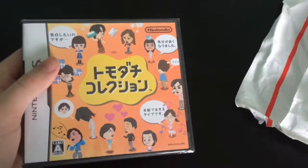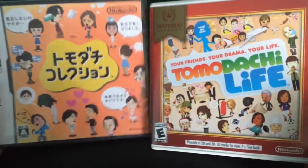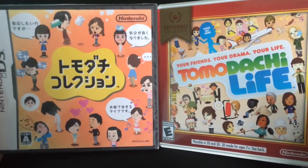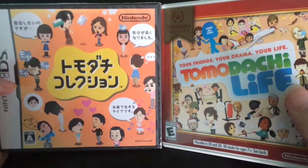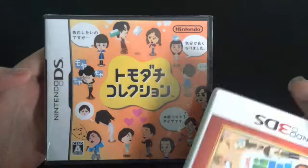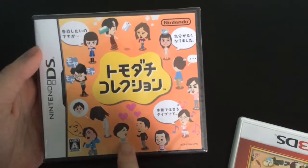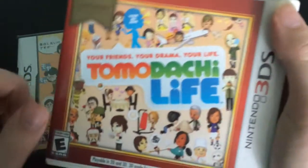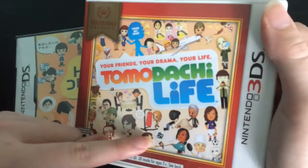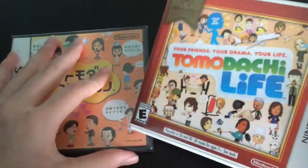Let me compare the two. So here's Tomodachi Collection, and here's Tomodachi Life. You can tell that they're both very different, yet sort of the same at the same time. Because this has your Mii characters — they can fall in love, have fights, they can sing, have baths and stuff. But just like this one, they can fall in love, have fights, sing. Basically stuff that you can do on here.